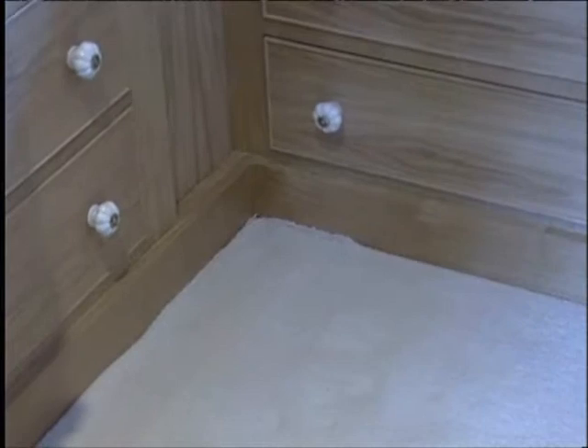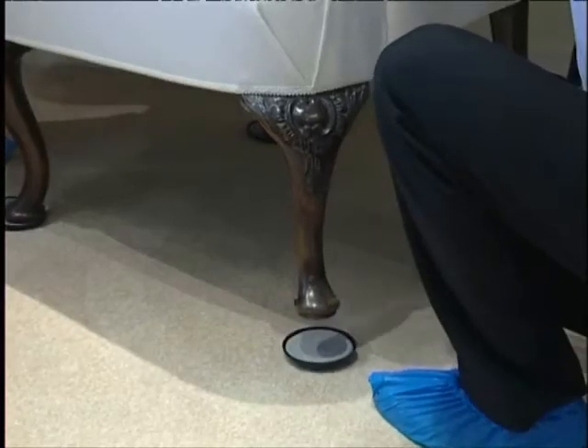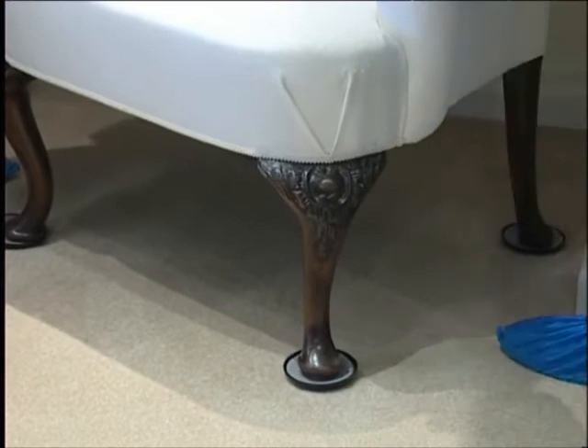Before they start to clean, they'll inspect the carpets closely to ensure they're fitted well and will not incur problems. They'll move larger items.